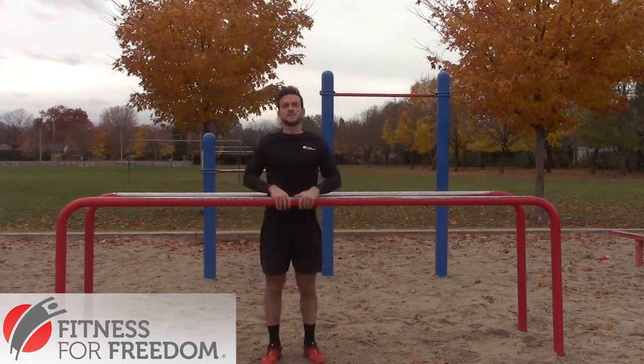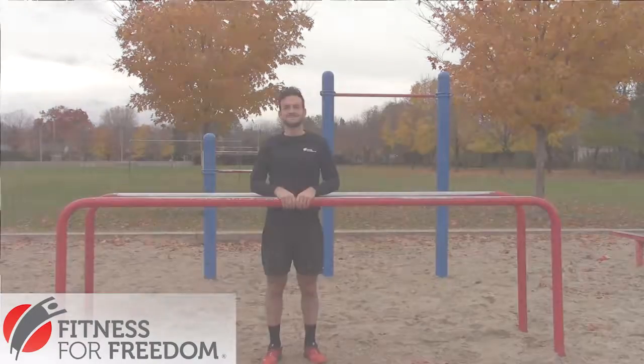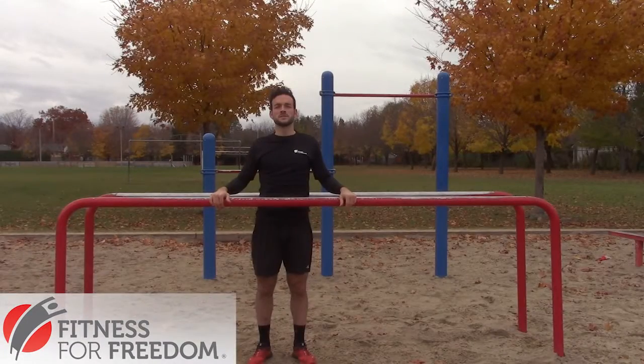If you're able to do two out of 10 or 15 of these, you're on the right path. This has been Olivier from Fitness for Freedom. If you found this video helpful, subscribe to our YouTube channel. Thanks for watching.